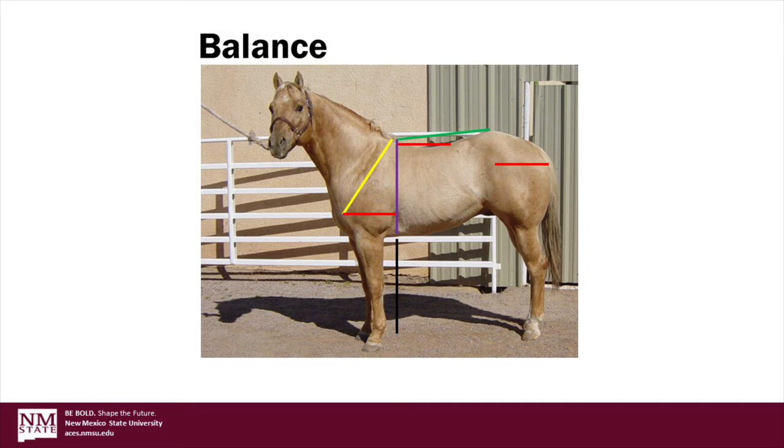If we move the point of the withers further forward, then we also increase the length of the back, shown in the top red line. Ideally we're looking for a short, strong back with the horse being level from the point of the withers to the point of the croup, shown in the green line. It is preferable for the horse to have a shorter top line in relation to a longer underline.